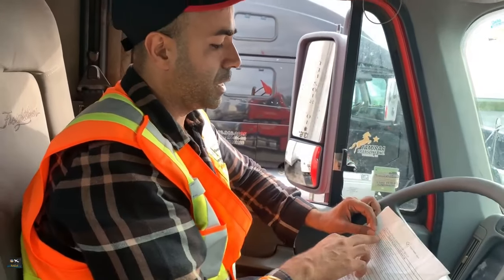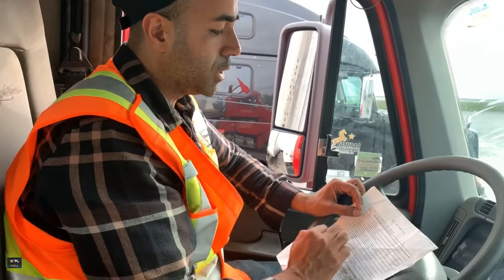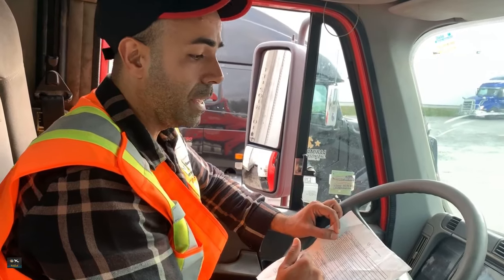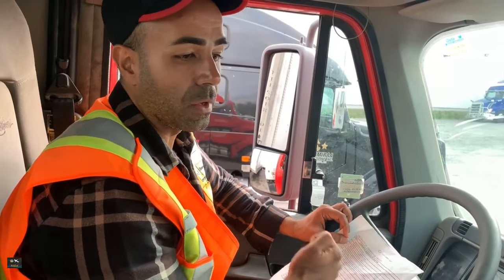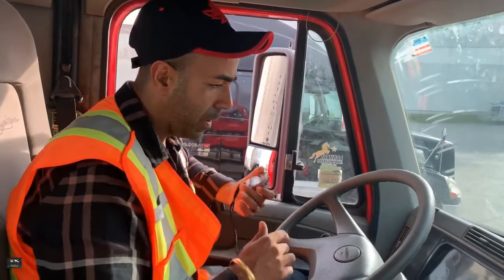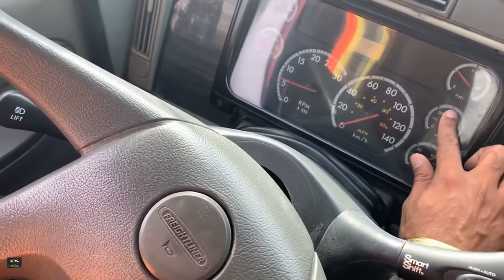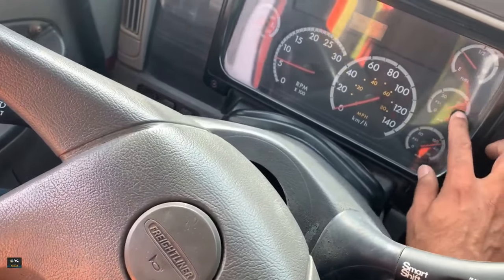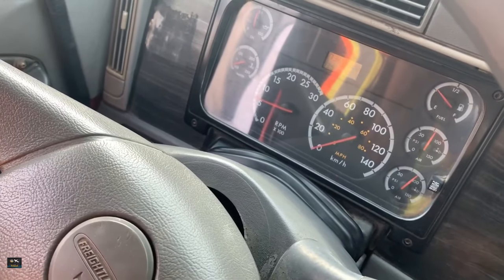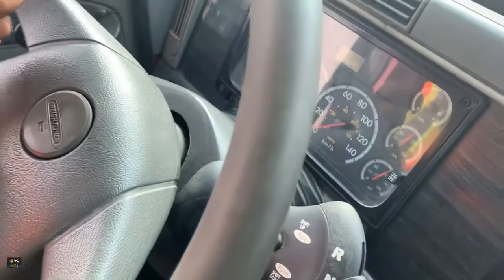Test number three is test the air pressure buildup time. To test the air pressure buildup time, we need to bring the pressure down to 80 PSI. From 85 we're going to start the count. So bring it down to 80 — 80 is somewhere above 75 here — let's assume this is 80.